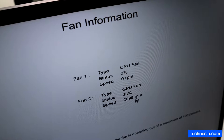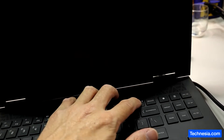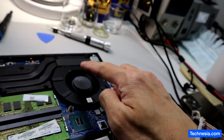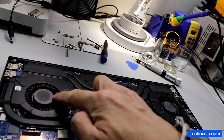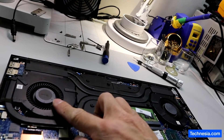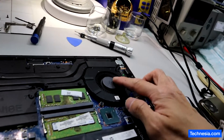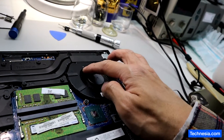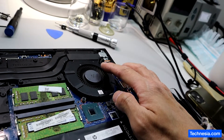So the problem is the computer is not recognizing the CPU fan — that's why it's giving us that fan error. Let's shut down the computer. The problem is with this CPU fan right here. The GPU fan is the one being recognized. The CPU fan shows zero RPM and zero percent activity even though the fan is physically running at full speed.